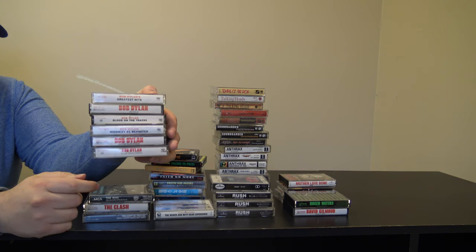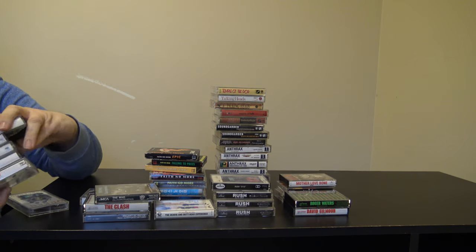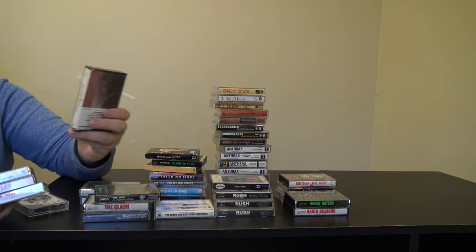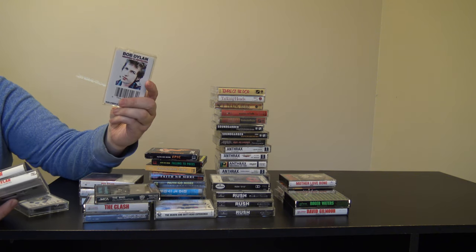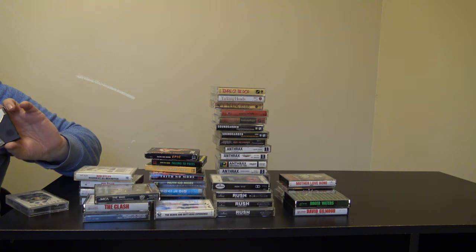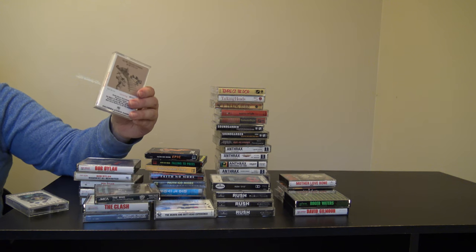We have a whole lot of Bob Dylan. I got The Greatest Hits, Infidels, Blood on the Tracks which is probably one of my favorite albums by him, Highway 61 Revisited, Empire Burlesque, and Slow Train Coming. I think I have some more.